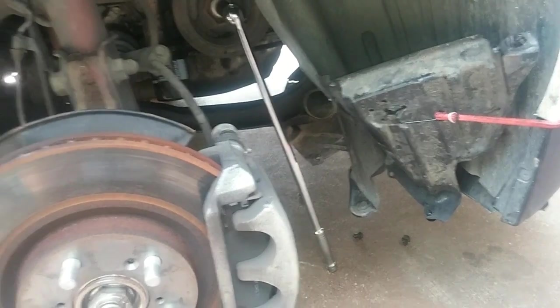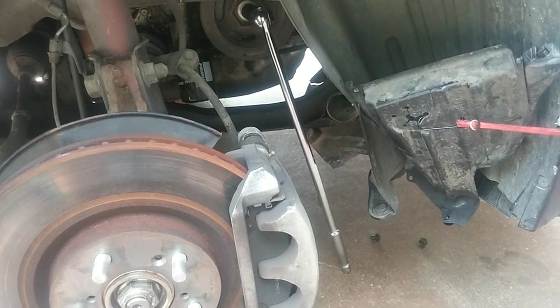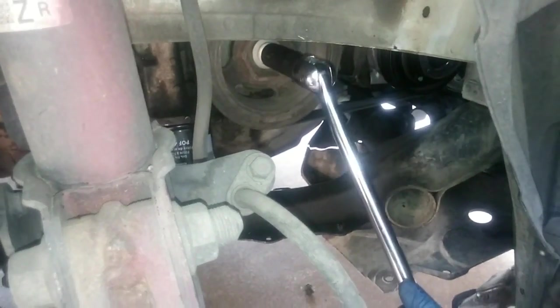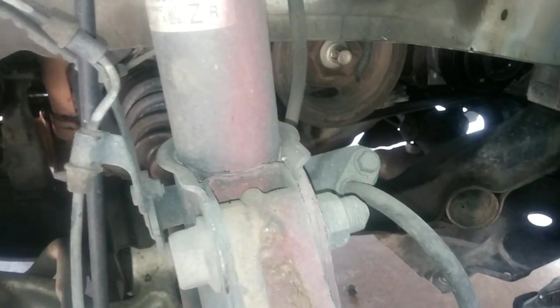We could try doing a bump start where I'll attach this 19mm socket to a breaker bar, secure the handle end to the ground, and just blip the engine over to see if that generates the torque to take that bolt off. Starter motor torque can't generate enough power to spin that crankshaft pulley bolt off.